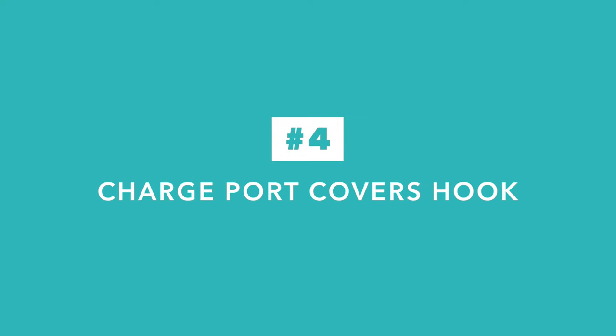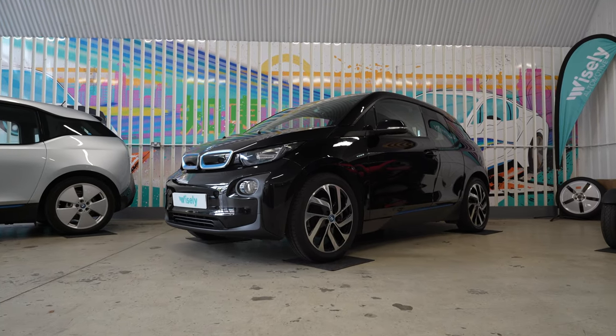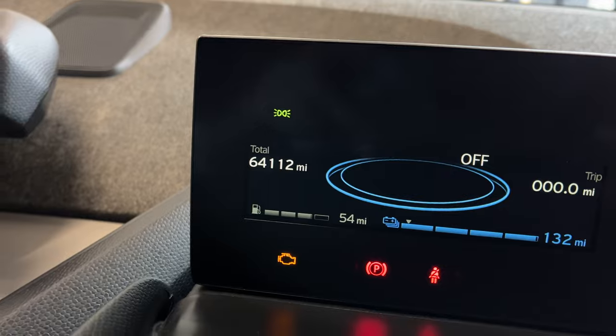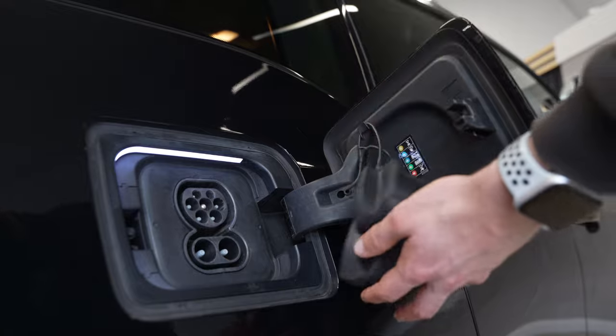When you need to charge and you want to make sure that the rubber covers for the charge port do not scratch the paint — especially important if they are a bit dirty and you have a dark colored car like this black example, which has done over 60,000 miles — there is a little hook you can use on the inside of the charge port flap to keep the covers out of the way.